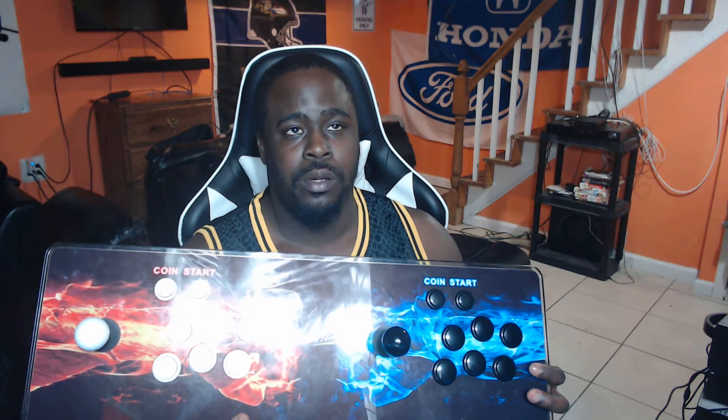Arcade classics — probably every Street Fighter, like 20-some Street Fighters, 20-some King of Fighters, Metal Slug, Pac-Man, a Jackie Chan fighting game which is awesome — my first time playing that, comparable to Mortal Kombat. Mega Man, which is called Rockman because it's the Japanese version. Dragon Ball. That's just the tip of the iceberg — it's jam-packed and loaded with fun.